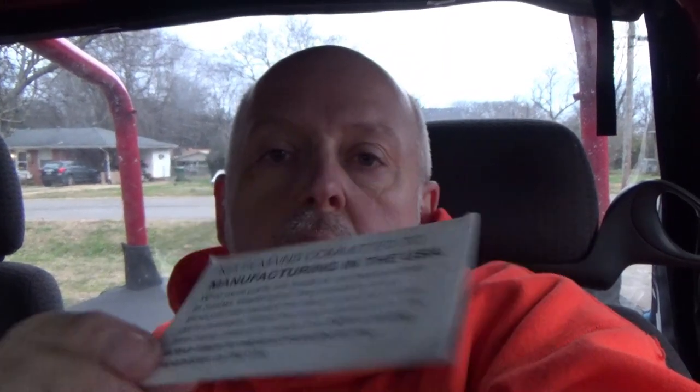They didn't give them to me for free — I actually paid for these parts. So you're gonna get an honest review from me whether someone gives me parts or not. I pay for them, they give them to me, whichever — I'm giving you my honest opinion and you'll see that in this video. Also, made in the USA — yes! So they're very solid parts. Let's stop the gabbing and get on with the video.